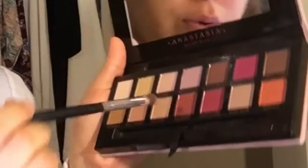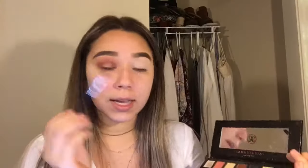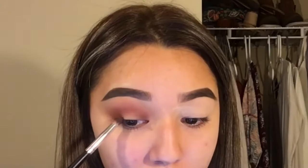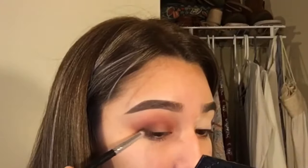Now with a pointed brush — this one's from Morphe, it came from a set — I'm going to go in with Red Ochre. With this brush we're also going to go in with a little bit of Barrel and focus it in. And then we're going to cut the crease with just a little bit, not a lot.